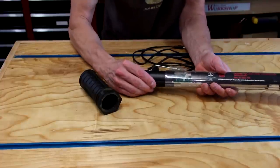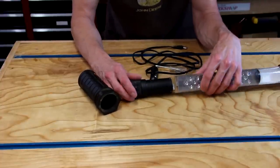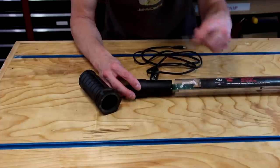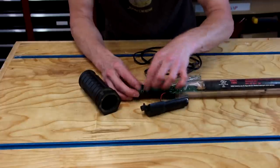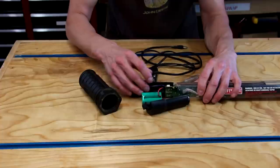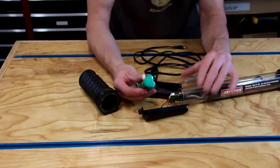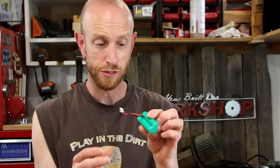That just pulls out. I don't really think I need to pull it out all the way. A couple more screws here — there's our battery pack, which conveniently unplugs. So now I have what I believe is the culprit of this thing not working well — this little battery pack.